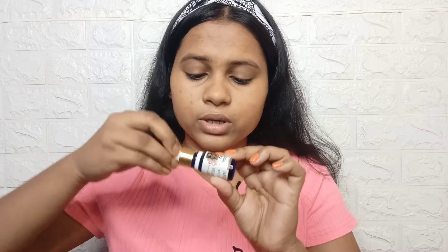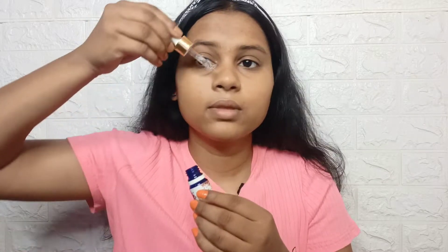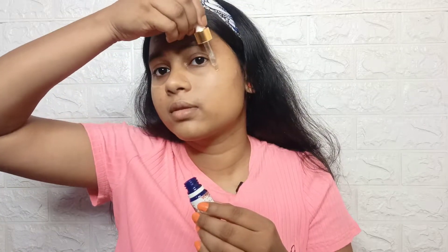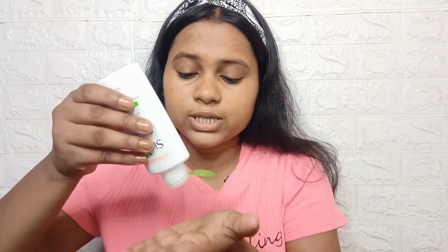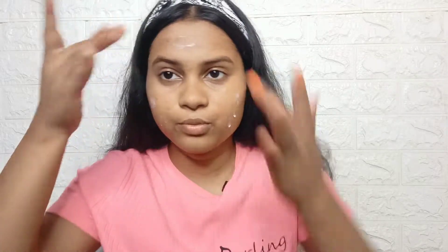I am using a grape seed serum. Then I am using a simple moisturizer. This is very good for dry skin. Use the moisturizer that suits you. I will put it well on my face and neck.